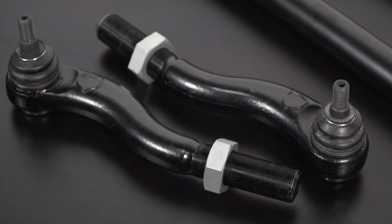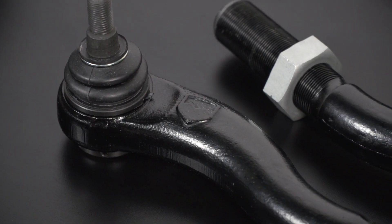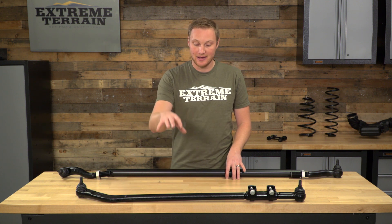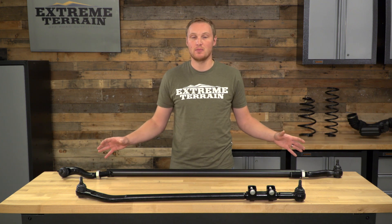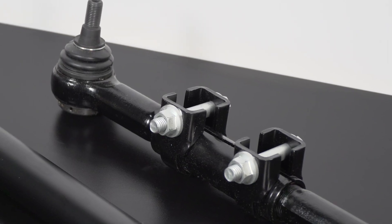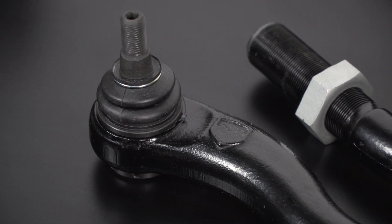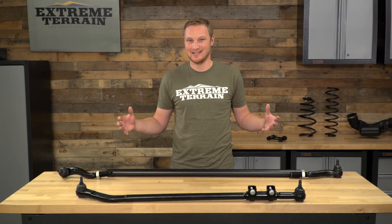TeraFlex says that this setup is over 200% stronger than factory, and I absolutely believe it after taking these parts out of the box and actually handling them. These are very, very heavy duty. This tie rod is 1.6 inches in outer diameter, and your drag link is going to be an inch and a quarter in outer diameter. Your tie rod ends are both made of 4140 chromoly that's also been heat treated for additional strength. Your tie rod is going to have one standard thread and one opposite thread tie rod end so that you can adjust it on the Jeep, and it has some nice large stop nuts to make sure everything stays tight.